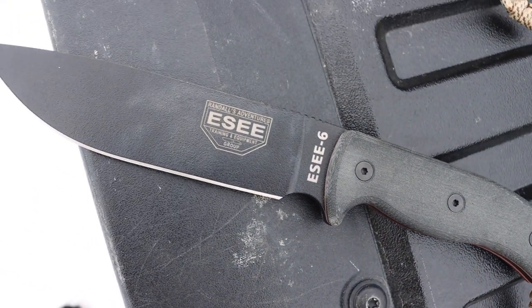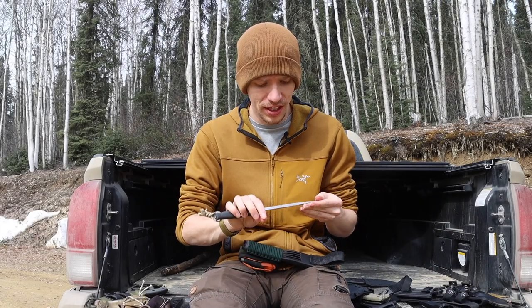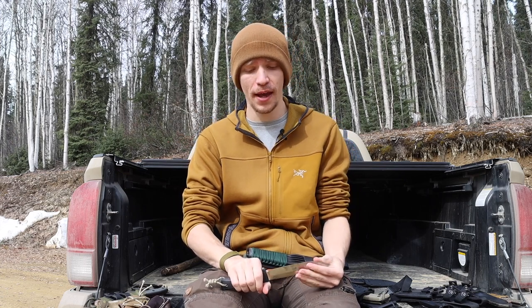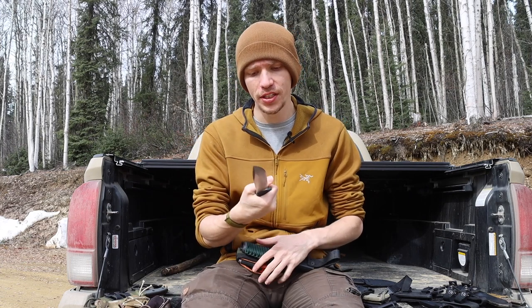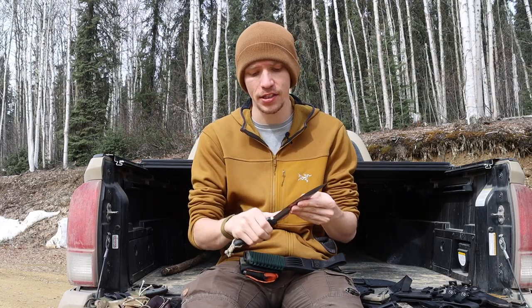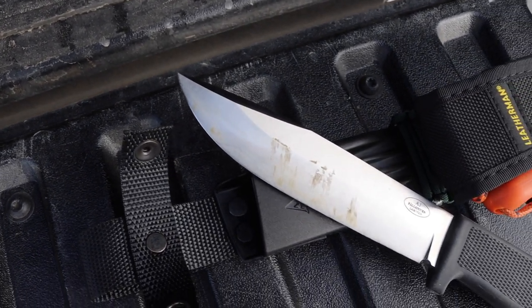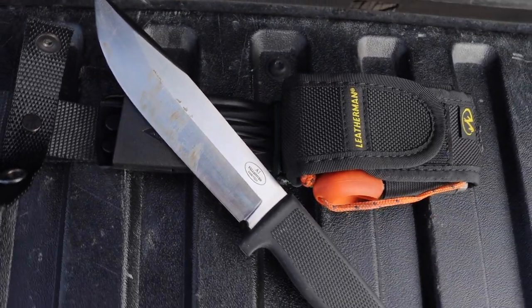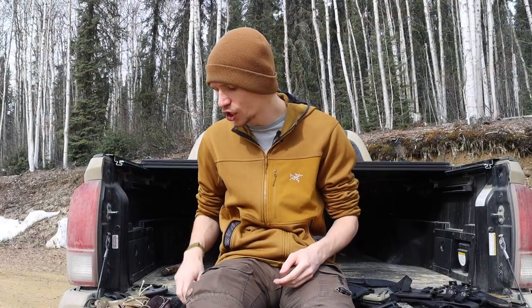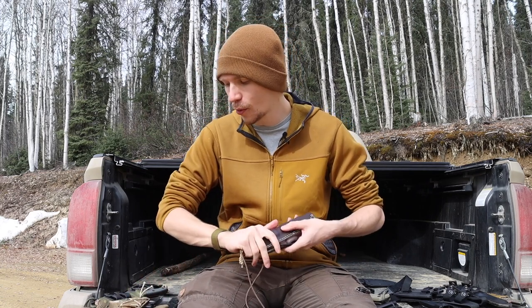The last one in the survival knives category is the Falkniven A1. As you can already see, it's been used — I put it through its paces this past winter season. I want to get it out more this summer and see how it fares in warmer conditions. I also have the F1, as shown here, and I want to get both Falkniven models out and use them.